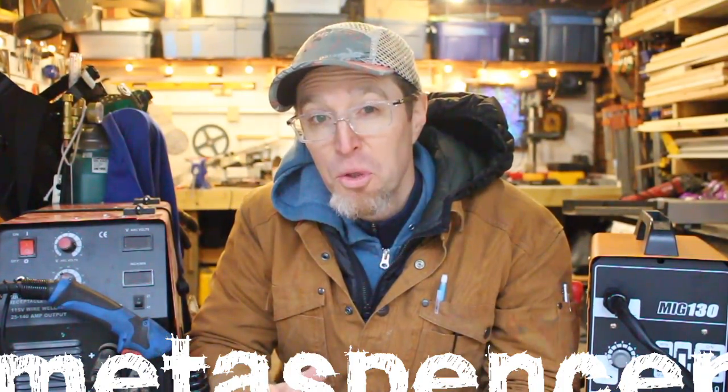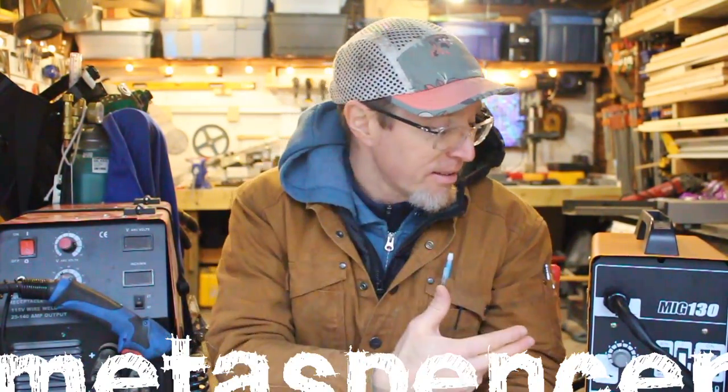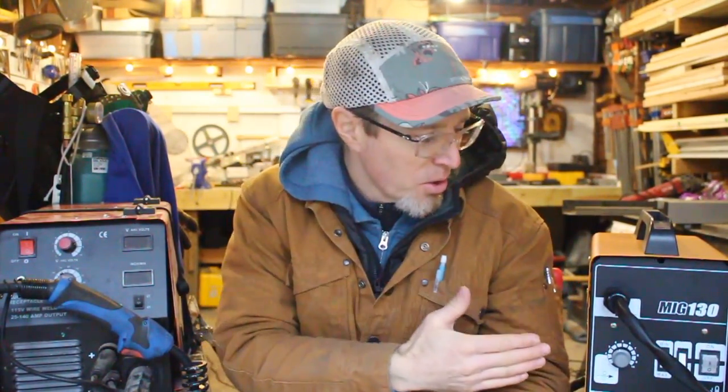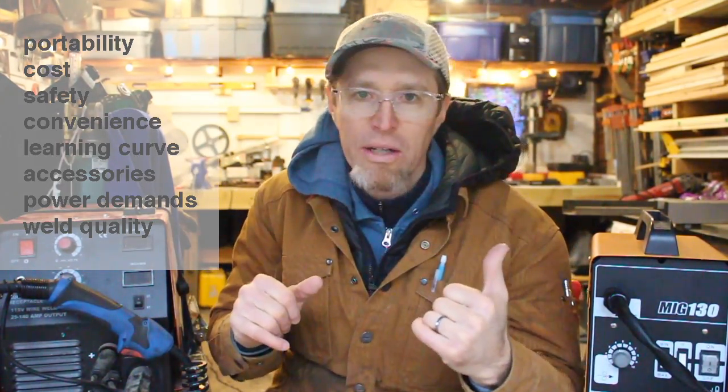This video is a comparison of two super cheap entry-level welders. This is a MIG welder which uses a shielding gas, and this one is a flux core welder which has the flux built into the wire. I bought the MIG on Amazon a couple years ago and have used it for quite a few projects. The flux core welder was sent to me for free a few weeks back. I've got a job box in my shop that I need to weld some legs on — I'll weld one leg using the MIG and the other using the flux core, and give you a full comparison of everything to consider if you're deciding which one to buy.